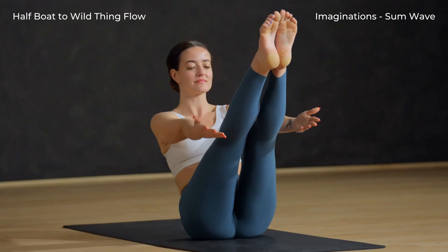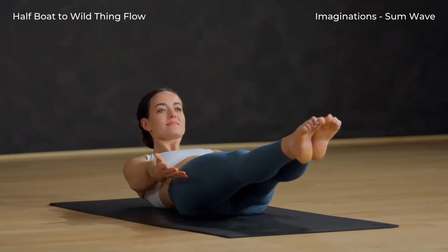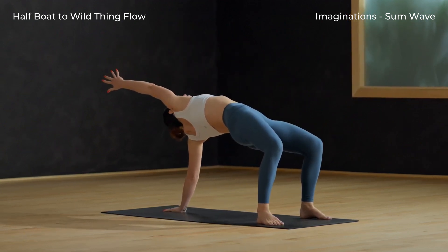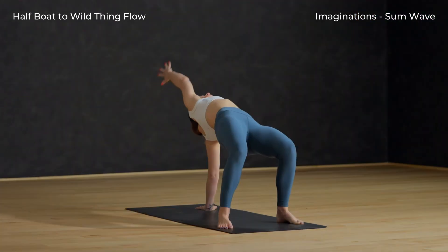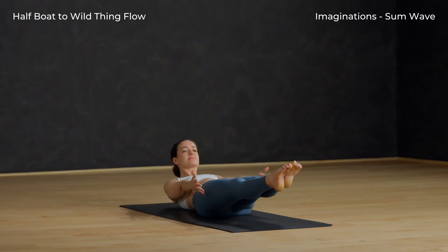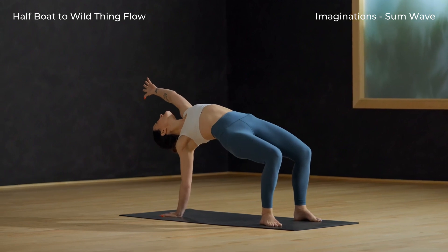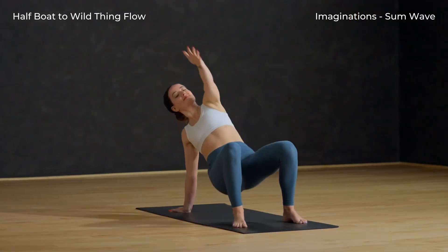Half boat — exhale, lower down a bit and hover your legs just above your mat. Let's flow. Rise up. Feet to the mat, left hand behind. Inhale, hips high, right arm long. Hips down. Exhale, lower back to half boat. Rise back up. Feet to the mat, right hand behind. Press the hips high. Inhale, left arm by the ear. Keep going on your own.